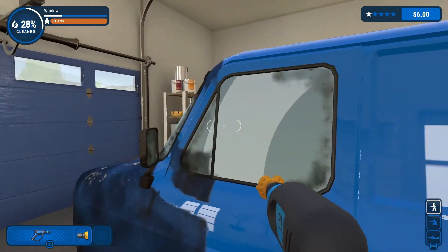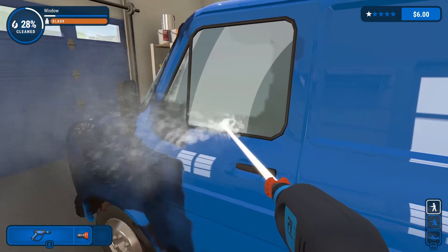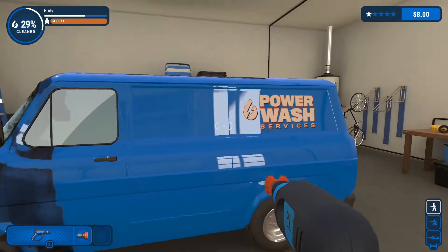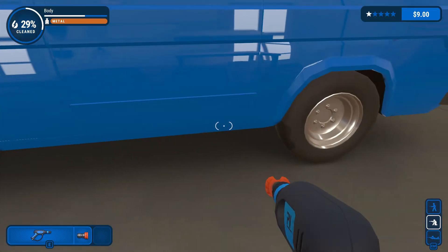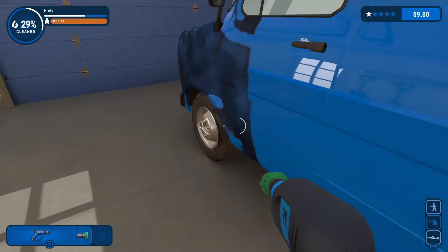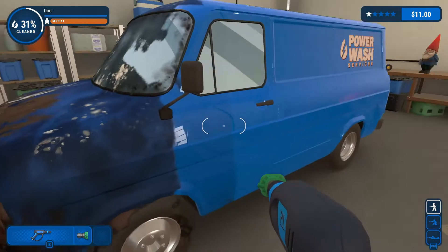Hold on, let's clean off this window — I think I can use a more refined nozzle for it. There we go, that's a clean window right there. Let's see — right under there. I have way more of that to do. I don't need this nozzle right now, let's try the 25 and see if it's strong enough to get all this off. Oh yeah it is! The whole door — let's do the back.